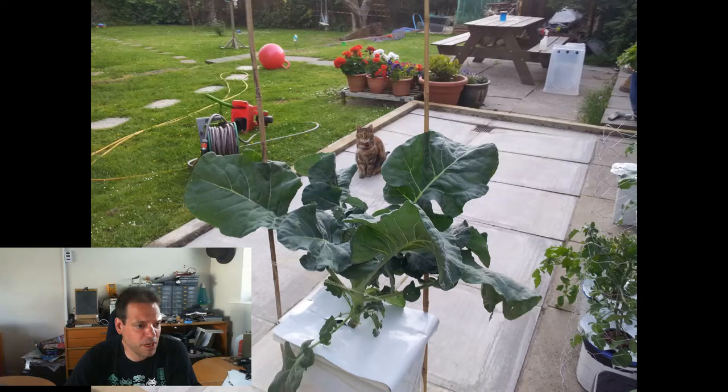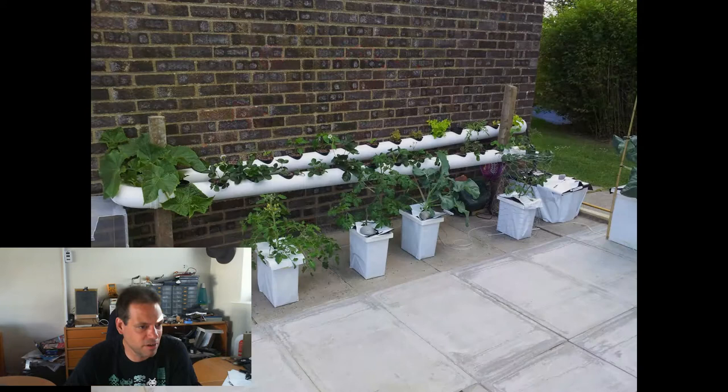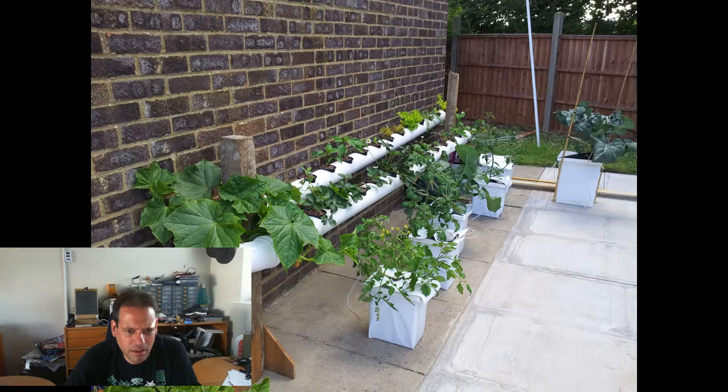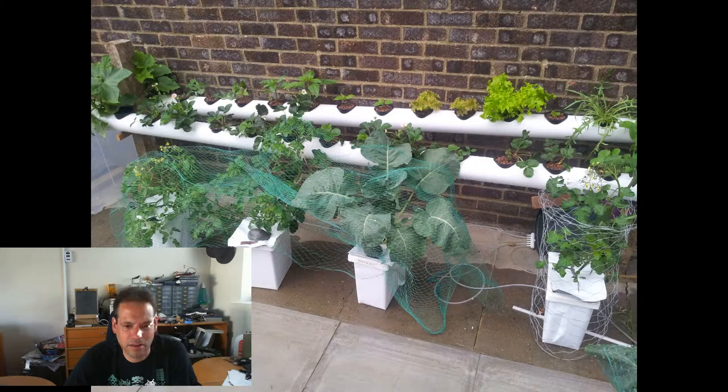Here's the big broccoli plant — I nicknamed this one Brock Hughes later on as a tribute to the great man. The plants in the DWC buckets are really starting to go for it by the 7th of July, and the cucumber at the end is coming along nicely. This was a bad week for plants. On the 11th of July it was really windy and rainy and all the plants were getting battered terribly, so I threw some green netting over to help protect them from the wind, which worked great.